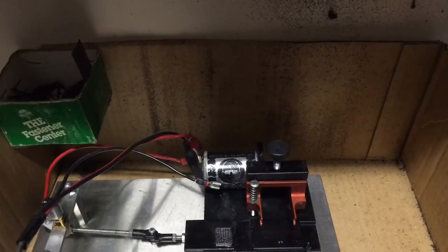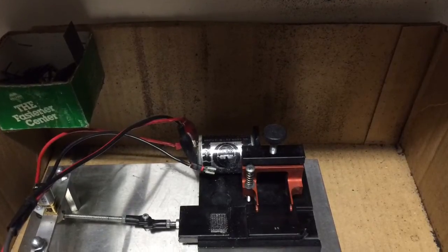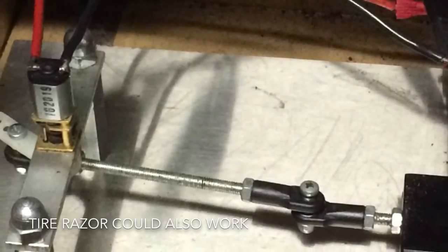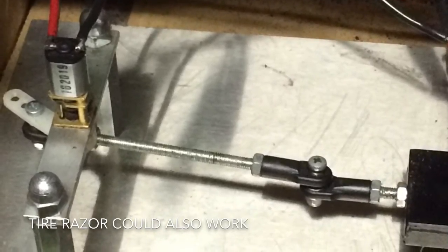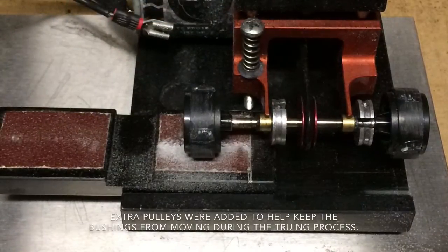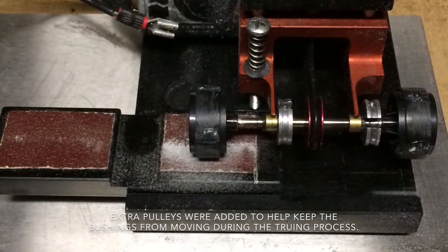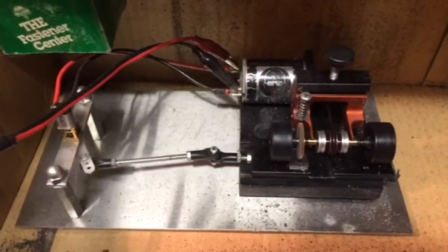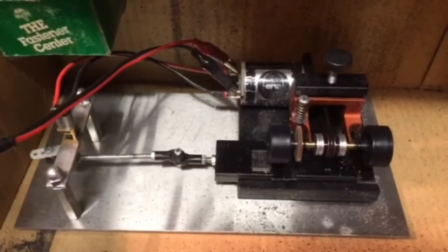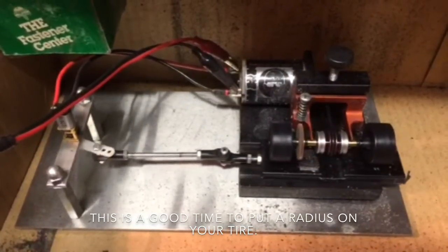I'd like to stop for a second and show you my tire truer. A friend of mine built this for me. He took my Area 3 tire truer and mounted it on a piece of aluminum plating, then built a little mechanical arm that runs by motor at roughly 1,000 to 1 reduction. He took the suspension parts, drilled them into my sanding block, and made it automated — no more sitting in front of the tire truer for hours on end. If you have a good axle, you can put it on the truer, lube it up, and it'll take care of itself. You can come back every half an hour or every hour depending on what you're doing, and it really saves a lot of time.